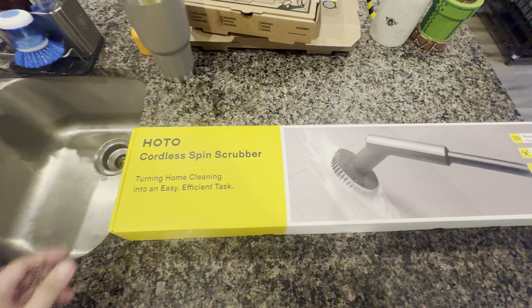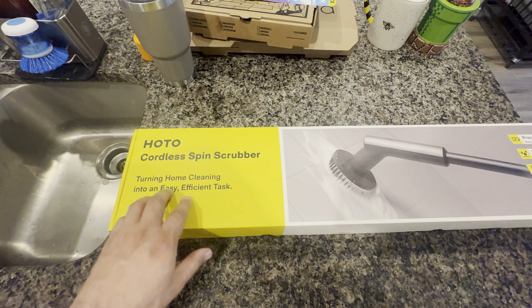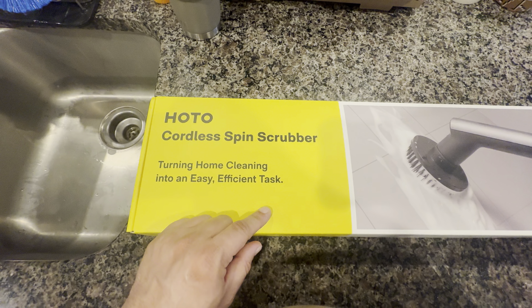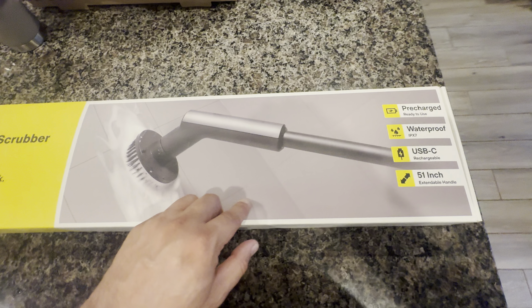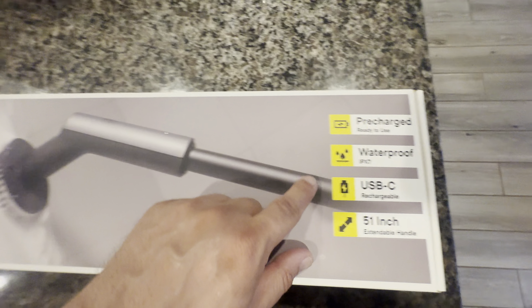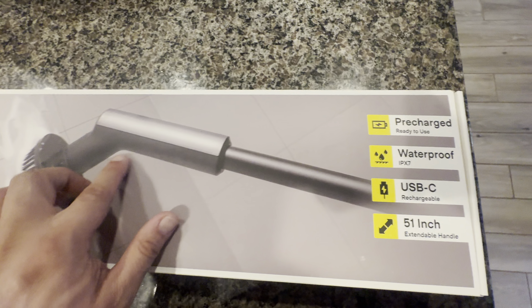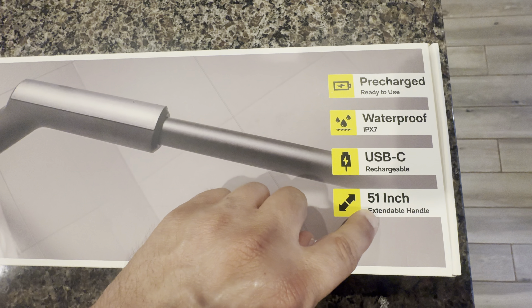Hello everyone, I wanted to make a video of this cool little Costco find. This is the Hoto cordless spin scrubber, and it's $49.99 in-store at Costco. It's totally waterproof — the whole unit — and has a rechargeable lithium-ion battery with USB-C charging. It comes pre-charged.